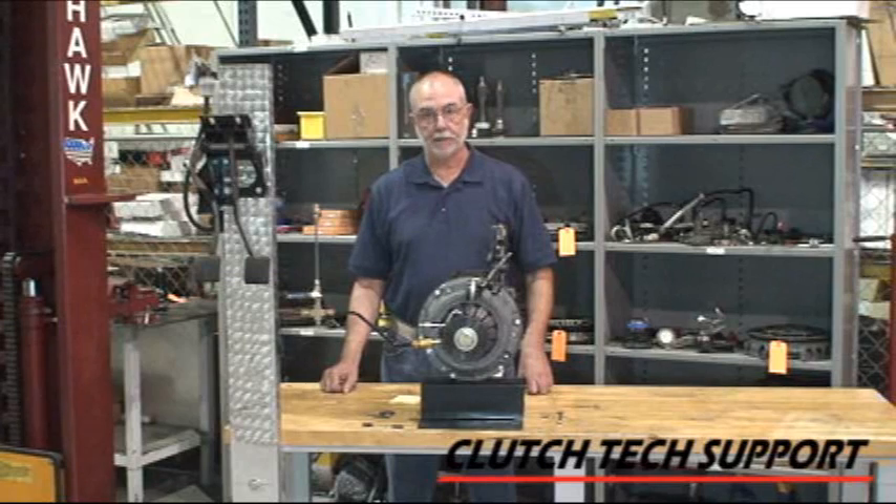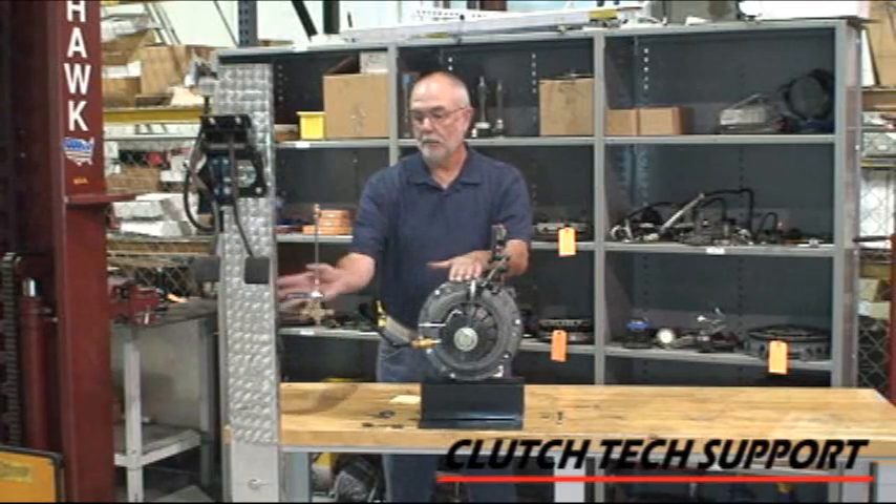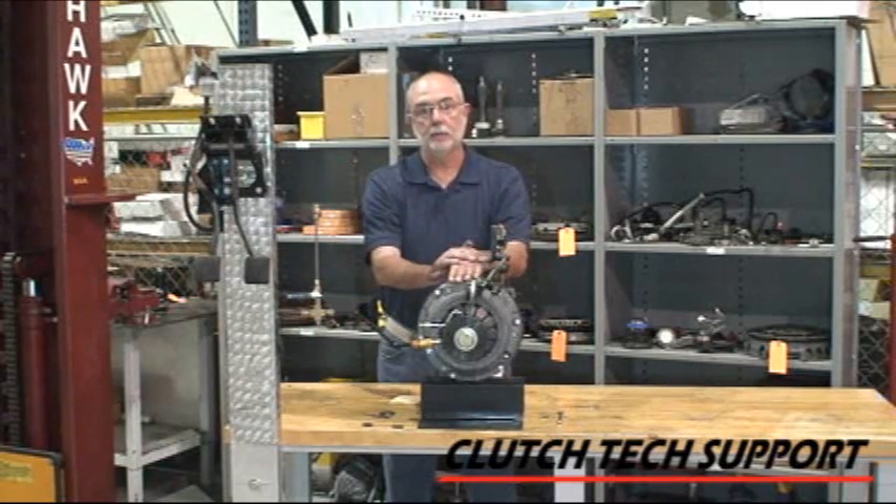Welcome to the Clutch Tech Support Clutch Installation Lab. I'm here at the demonstration bench and I've got a Ford Ranger Clutch System, Ford Ranger Hydraulic Release System, and a Ford Ranger Pedal Assembly.